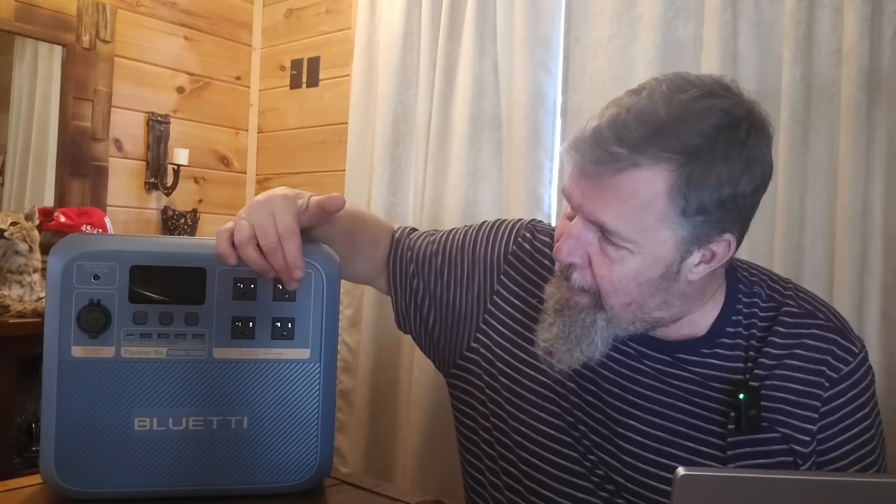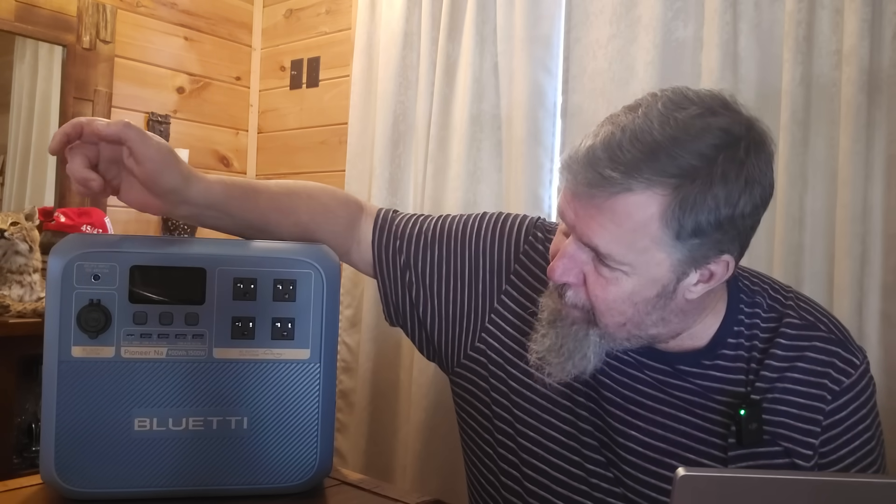You've got four AC plugs, USB, USB-C plugs, and your cigarette adapter. It'll take up to 1,400 watts of AC input and up to 500 watts of solar. Combined, you could do AC and solar at the same time and charge it at up to 1,800 watts.